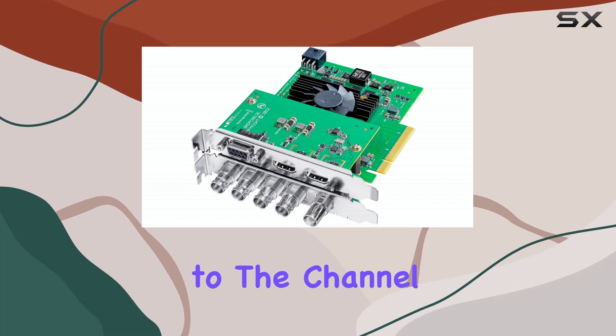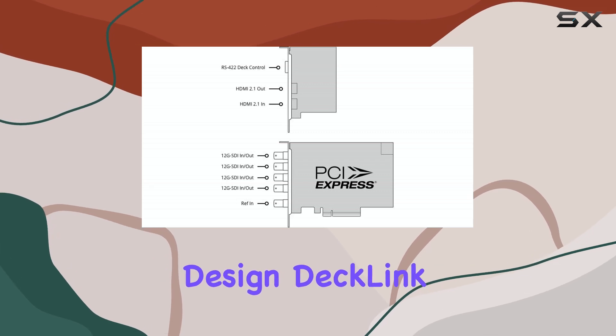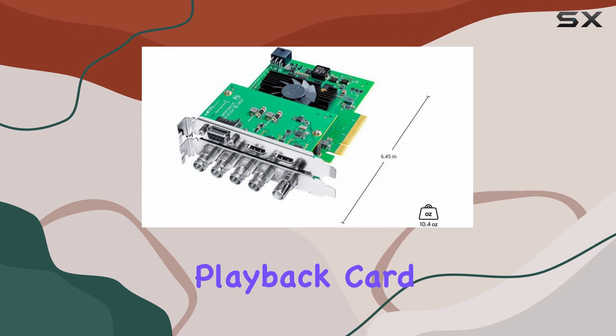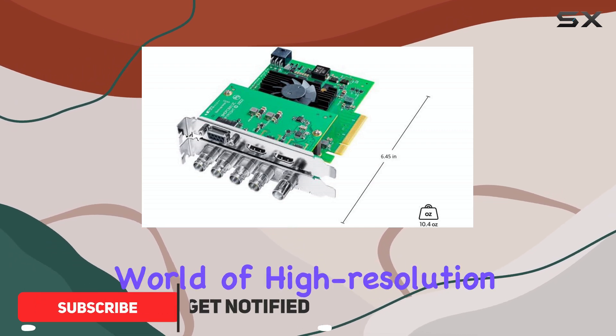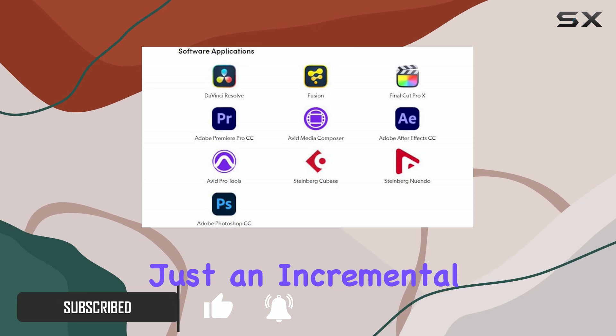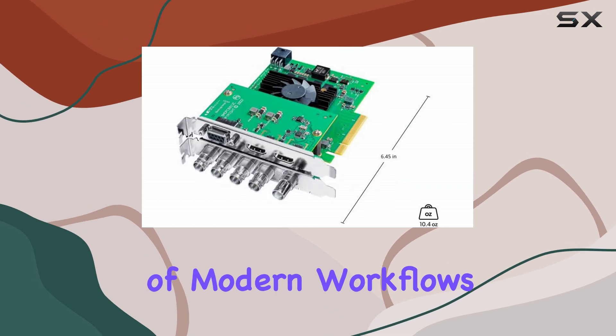Hello everyone, welcome back to the channel. Today we're diving deep into the Blackmagic Design DeckLink 8K Pro G2, a capture and playback card that's making some serious waves in the world of high-resolution video production. This card isn't just an incremental upgrade — it's a powerhouse designed to handle the demands of modern workflows.